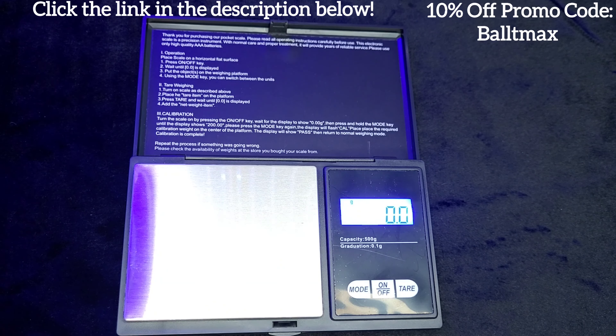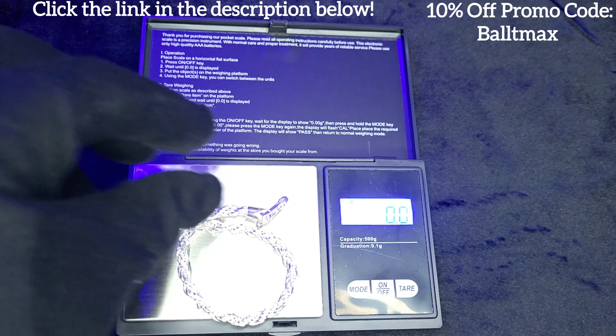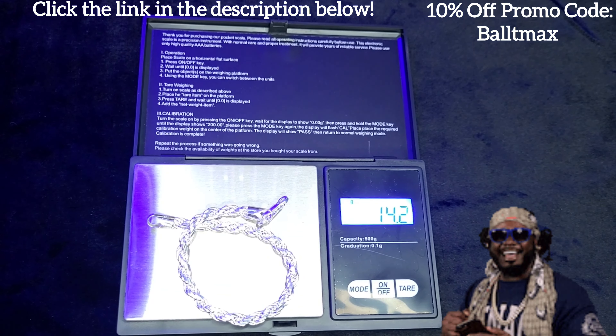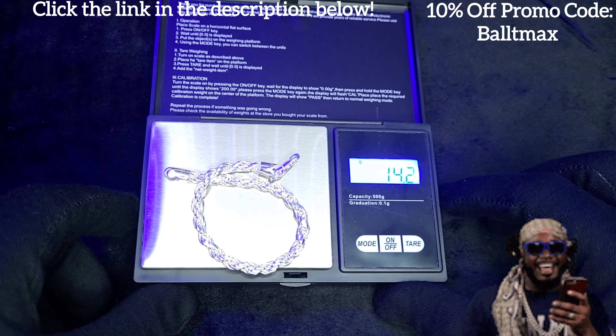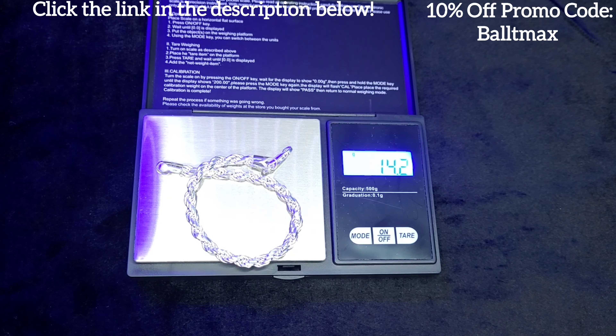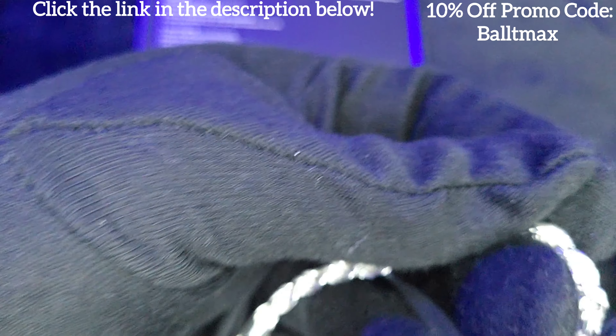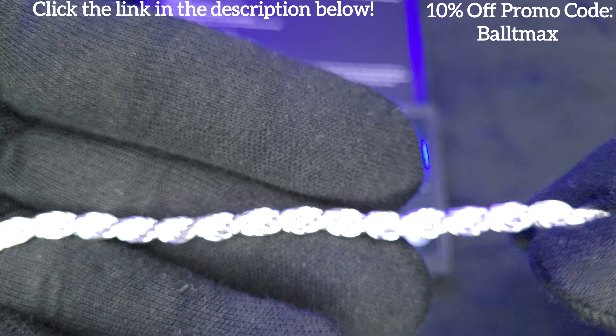Alright guys, according to the website it should be about 14 and a half grams for the eight inch. Mine is seven and a half — so for five millimeter at seven and a half inches it should be about 13 and a half grams or so. And it's coming in at 14 — there you go! It weighs. This thing is so bright — let me turn these lights down so you guys can get a better view of it. Hell yeah, it weighs!